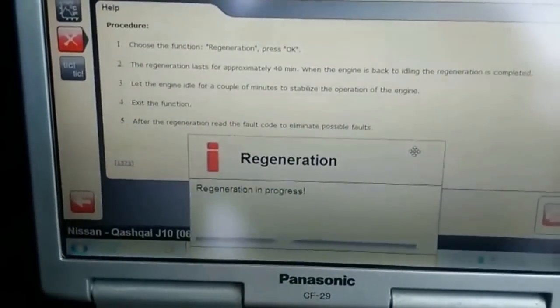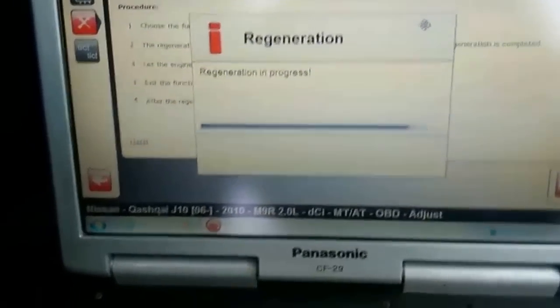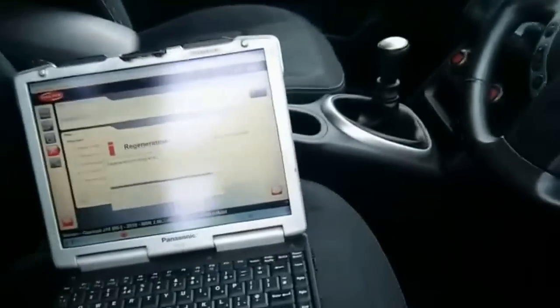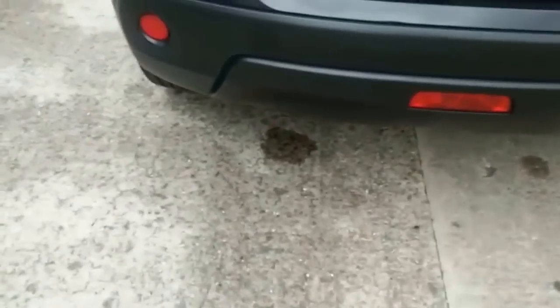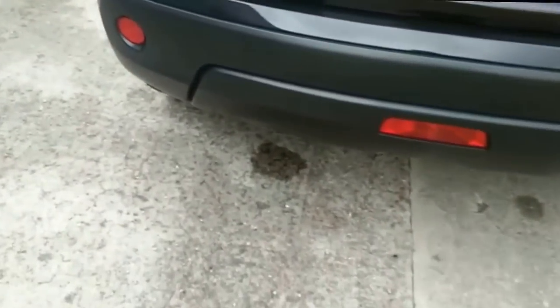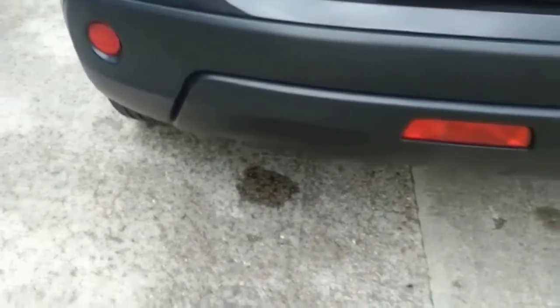Now for the regeneration, make sure there are no codes on it. If you look at the exhaust currently, you might not be able to see the soot on camera, but I think it's cleared all the soot now.